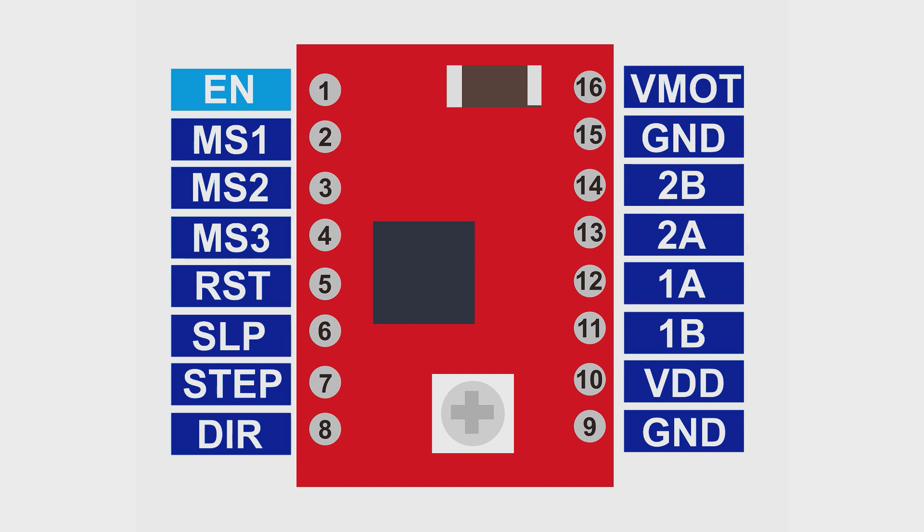The EN pin, or enable, is used to enable this motor driver. It is an active low input, so when it is connected to low, this driver is enabled. By default, this pin is low, so it is enabled without being connected to any pins. MS1, MS2, and MS3 are used to select the microstep resolution.